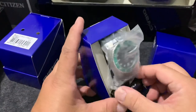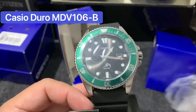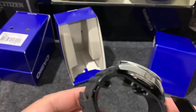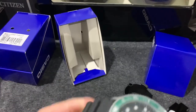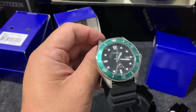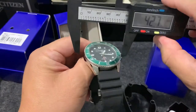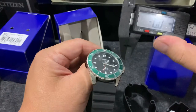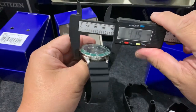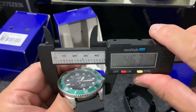Look at that - you can never go wrong with that. This is the Casio Duro. Let me give you a quick measurement. It's a 44mm watch.